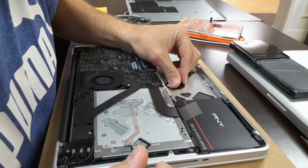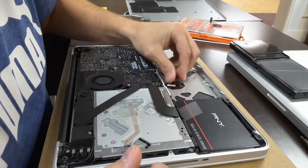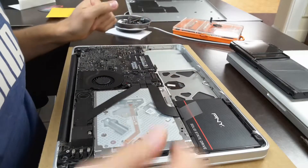Just pop that in, put your little clip back, push it back down and that should be it.